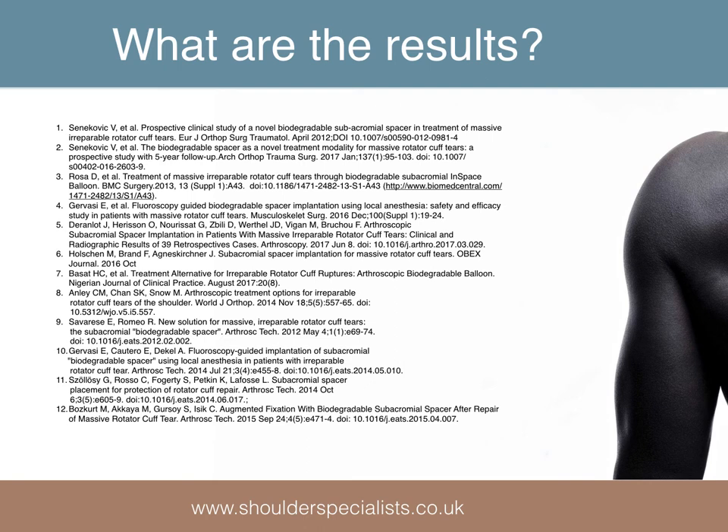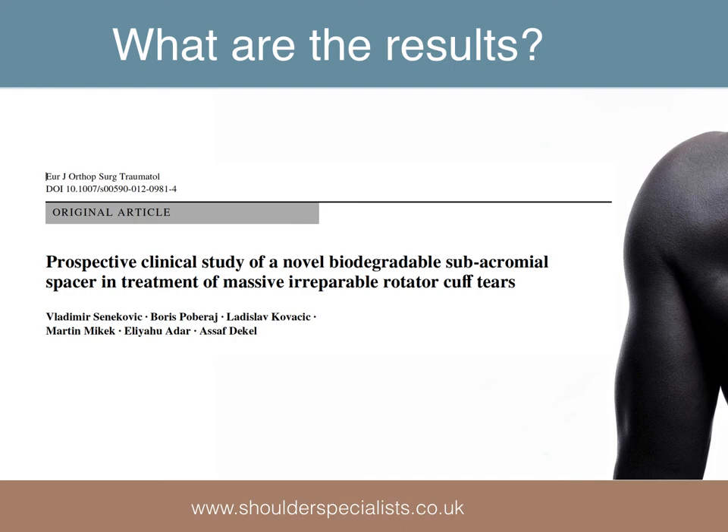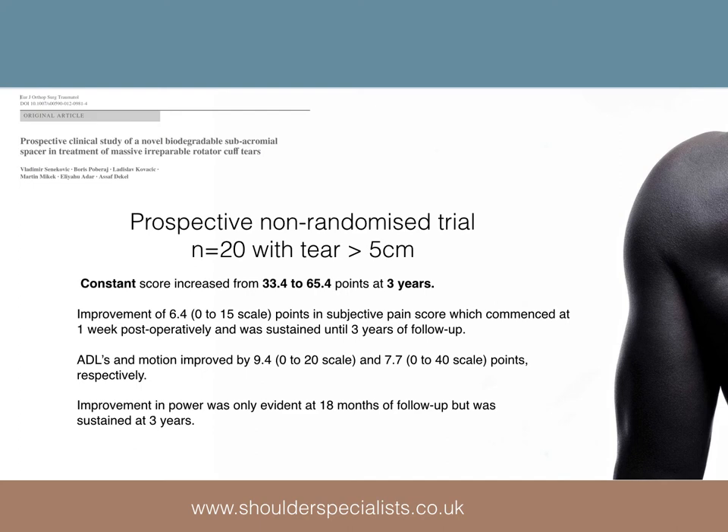There are a number of relatively small studies related to the use of the balloon, but a couple are worthy of particular mention. The first study was a prospective case series from Slovenia and Israel with 20 patients with rotator cuff tears greater than 5cm. This showed significant improvements in constant score — up 33 points — range of movement, pain, and activities of daily living maintained at 3 years. Power took a long time to improve, but improvement was sustained.